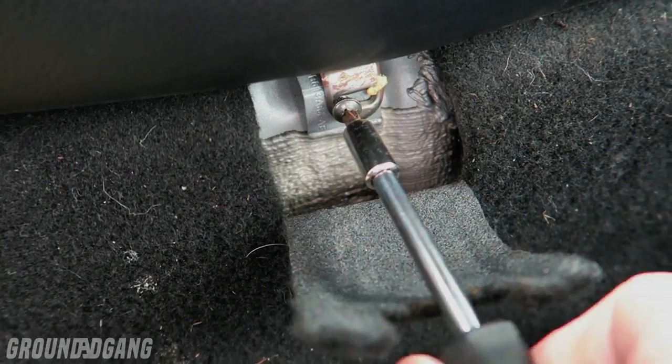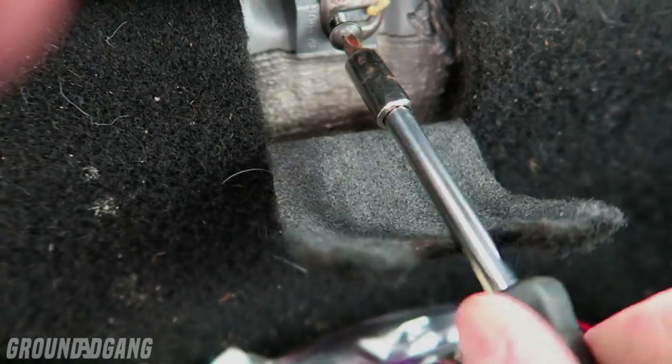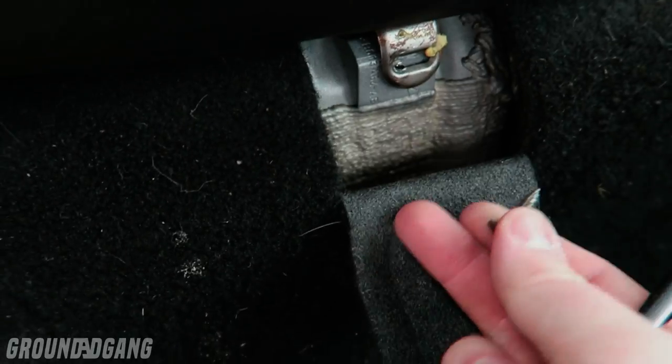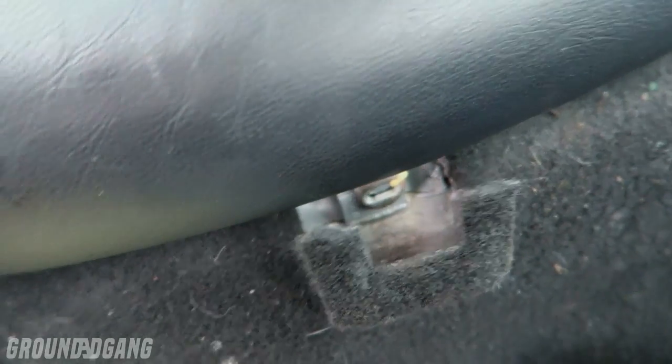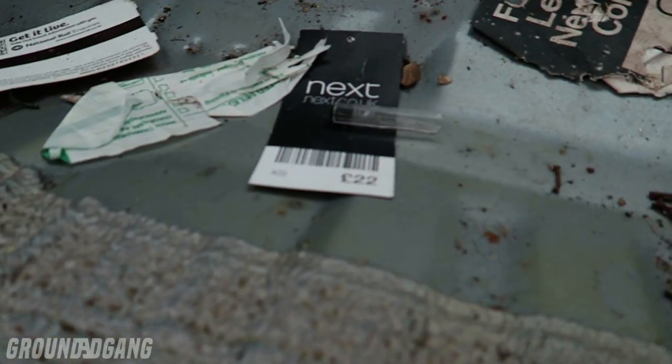There we go. If I lose the screw down there I'm not going to be happy. That's one side out and as you can probably tell, that moves pretty well — so do the same on that side and then we'll pull it out. Oh my God, what is all this crap here? I don't think this car's ever been cleaned out since it's been owned. There's an old biro and some other stuff and a train ticket.